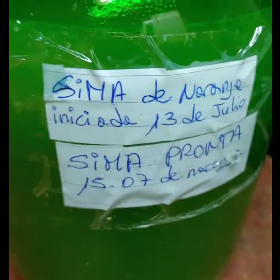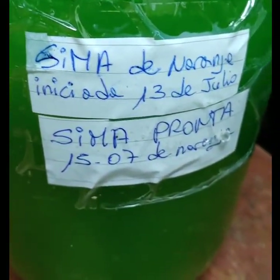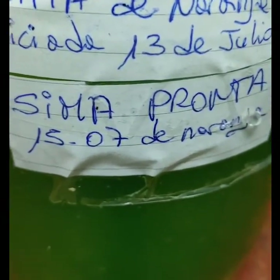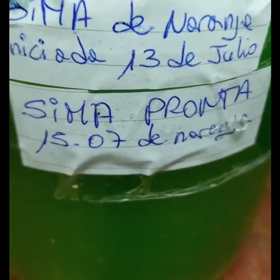Está efervescente, ¿verdad? Tiene burbujas y todo. Se ven ahí las burbujitas. Para poder mantener un cuerpito así, todo trabado. Cima de naranja, iniciada el 13 de julio. Está pronta el 15 del 07. ¿Tenés cuál? Sí.